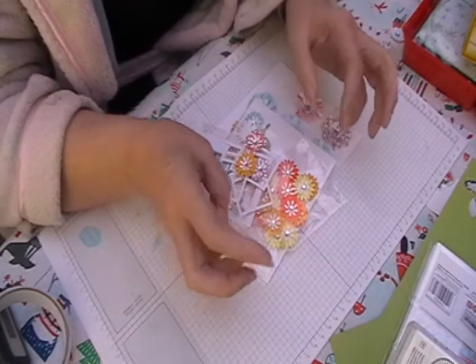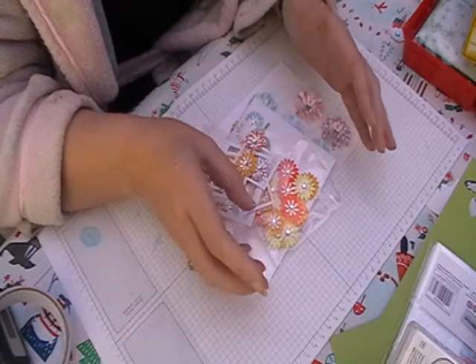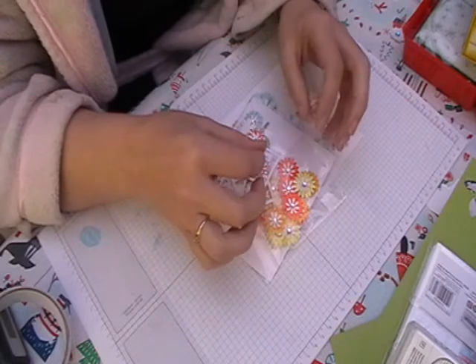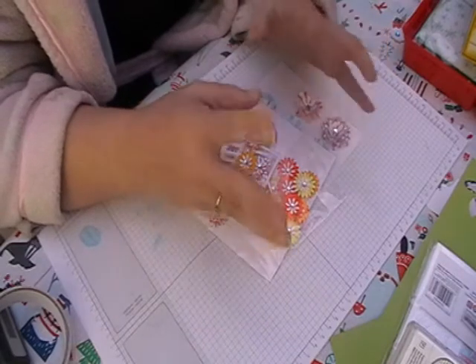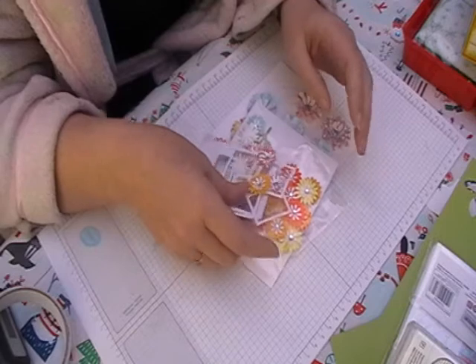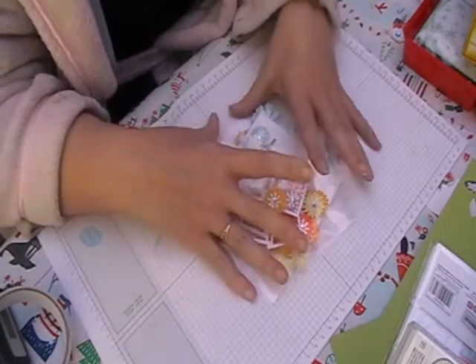I thought I would show you my first project I've done for Joanne at Joanne's Crafty Pad on Facebook. I'm guest designer for mid-January to mid-February, so I'm going to try and do a project a week. My first project I've mainly used the frames and the flowers.